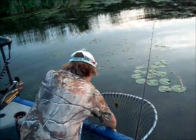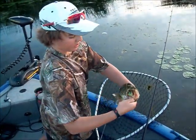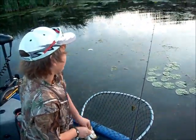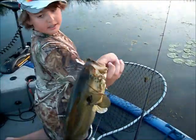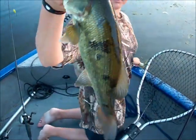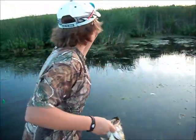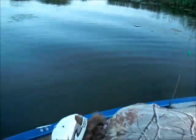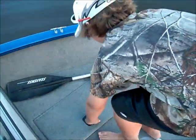We got this nice bass on that Live Target Frog — look at the way they take it. Pop that hook out. You can see that spot on it — you can see it even better on that side. I had one hit it, then made three more casts in there, and on the third cast it hit. We're going to put it in the livewell for some pictures — he was not happy! Let's get another one.